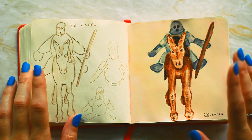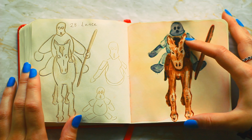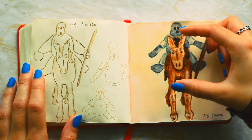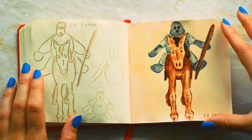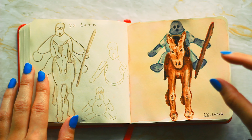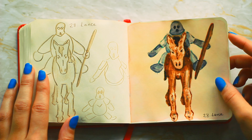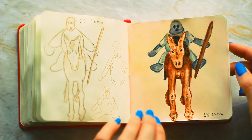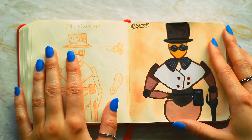Number twenty-eight is lance. I actually prefer the sketch to the finished piece, which is really unfortunate. I did the horse really quite tall and at that point there wasn't much I could do, so I had to make the guy look really tiny compared to the horse. It's supposed to be like a little knight really.